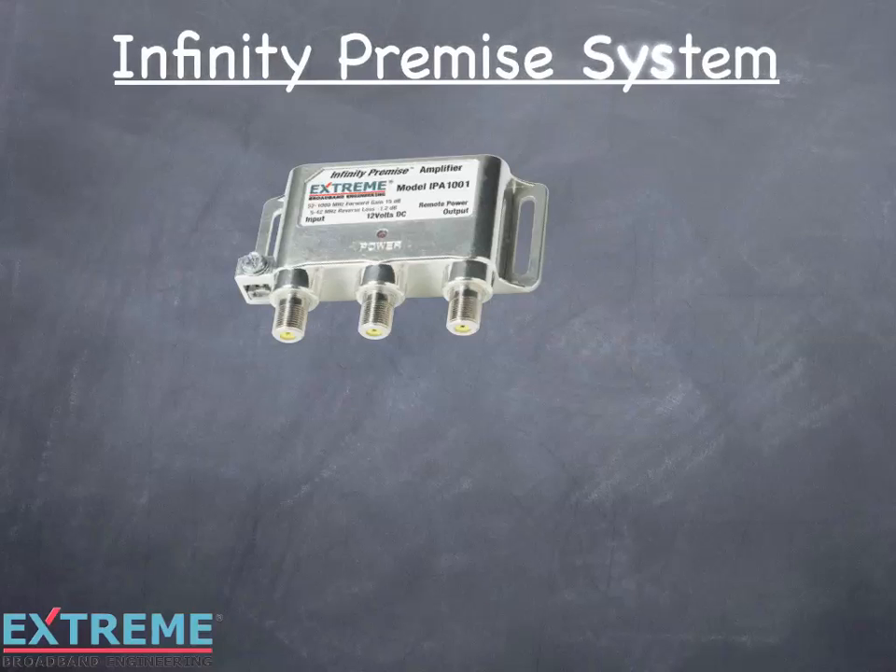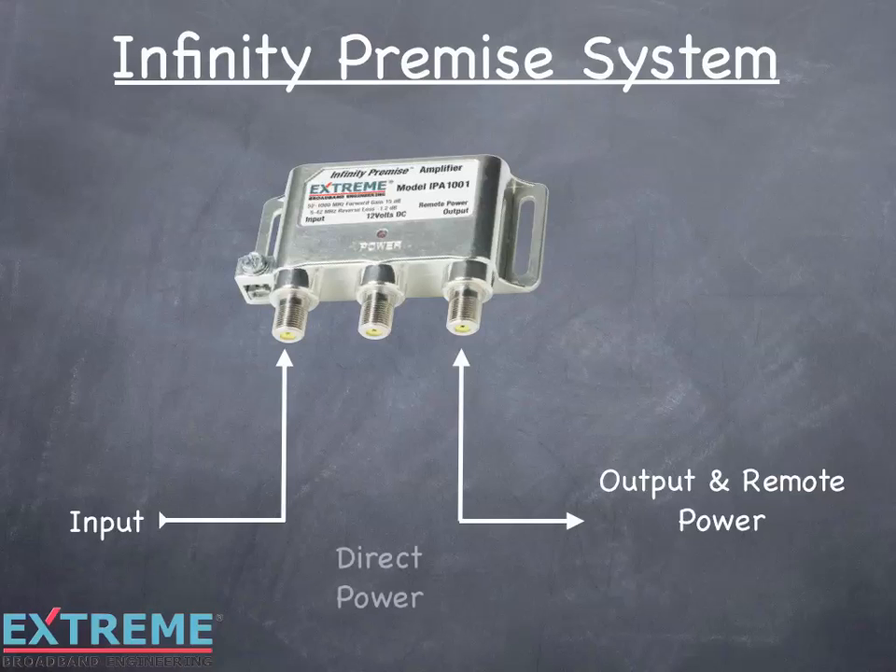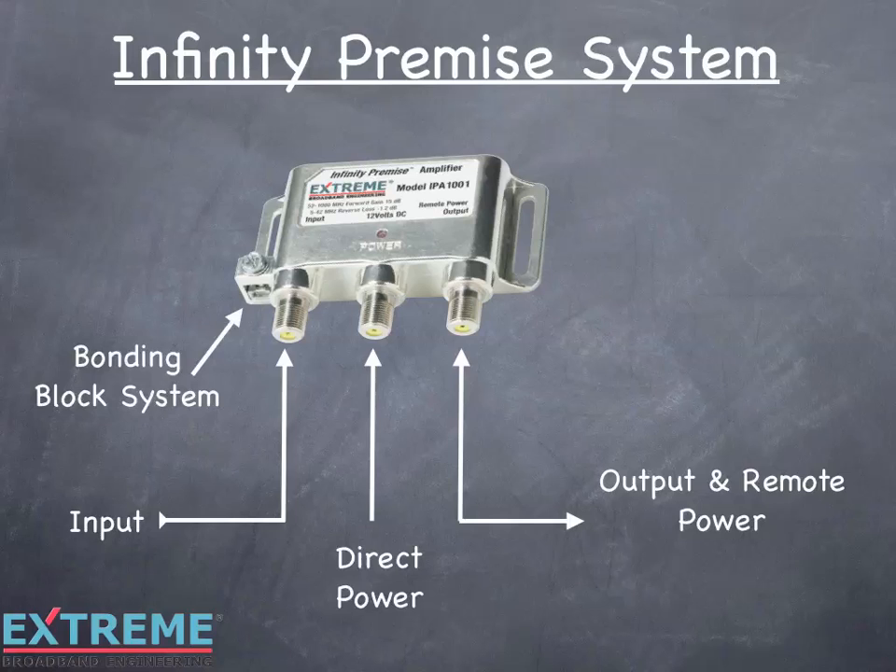Let's go over the features of the IPA1001 amplifier. On the left is the signal input port. The right port has dual functions as the signal output port and is used for remote powering, which we'll review later. The middle port is for direct powering of the amplifier, also referred to as local powering. On the lower left is a unique bonding block system. In the center is an LED power indicator, which is a visual indicator that the amplifier has 12 volts DC.